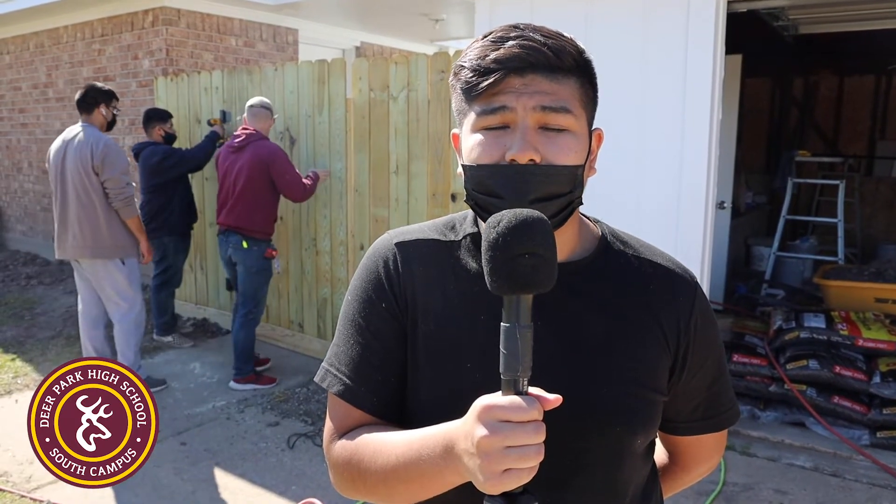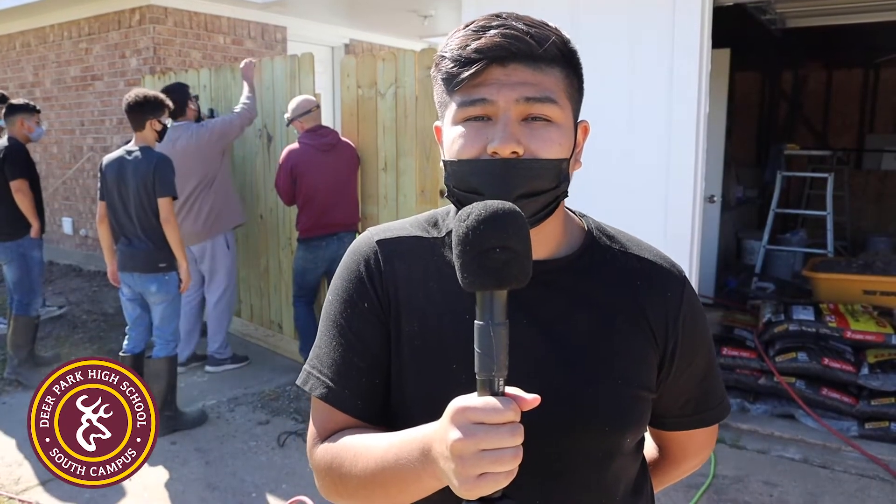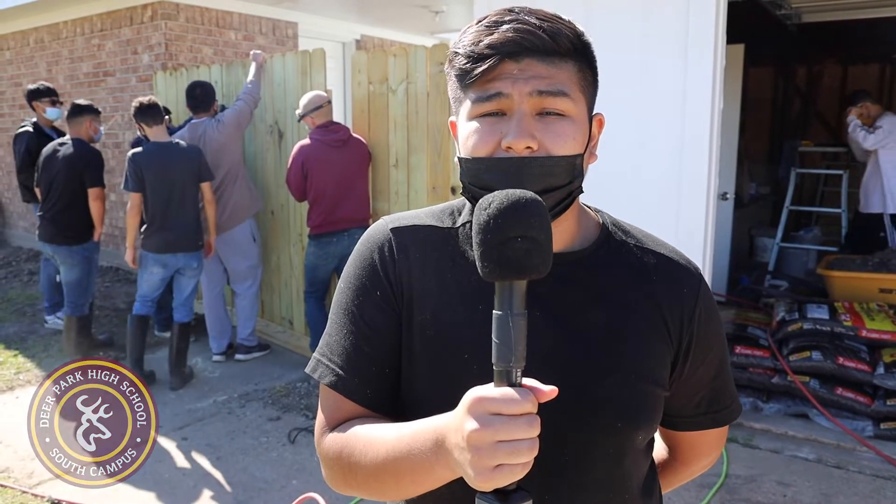I think it is important, especially because we're going to own a house — like you said, it'll save us a lot of money instead of having to hire other people to come build our fence or something like that. We could just do it ourselves, it'll save us a lot of money, and then we can do it however we like.